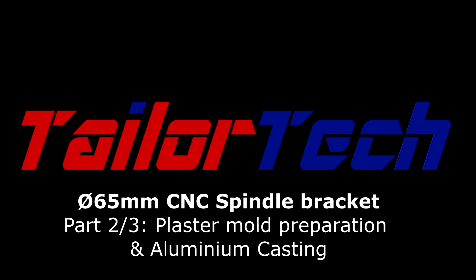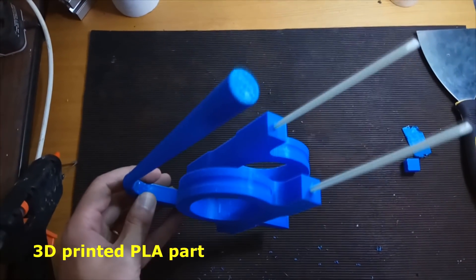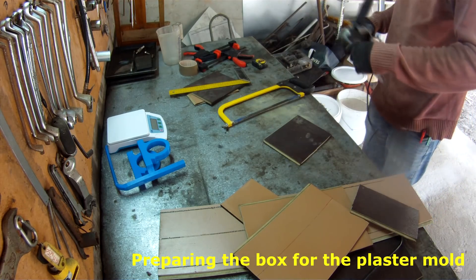Hello guys, this is the continuation video. I'm trying to make a spinal bracket for my CNC. You have the 3D printed part that I will use on the mold, and this video will be about preparation of the plaster mold and the aluminum casting.